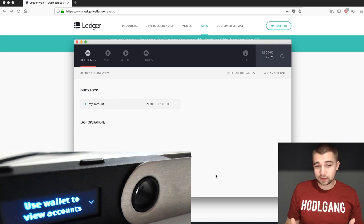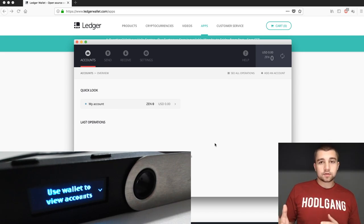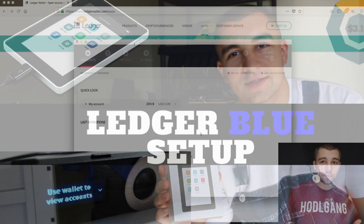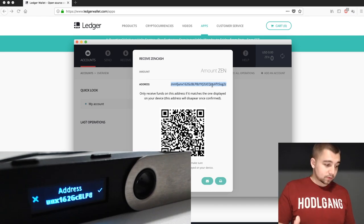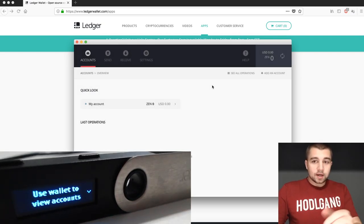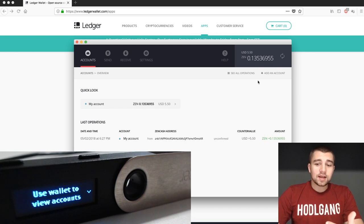This sending and receiving tutorial is going to be uniform across the board with any coin, pretty much, except Ethereum which goes to MyEtherWallet — or you can use their Ethereum app — and the Ripple one as well. We need to receive something before we can send. So we click receive, and it's going to display the address on the device. We grab this address, you can see it scrolling across the device. We copy it, confirm the device looks good, and send some Zen. It's already showed up in the wallet — even though it's unconfirmed, it's showing activity on the blockchain. It also gives us a readout of the USD value.